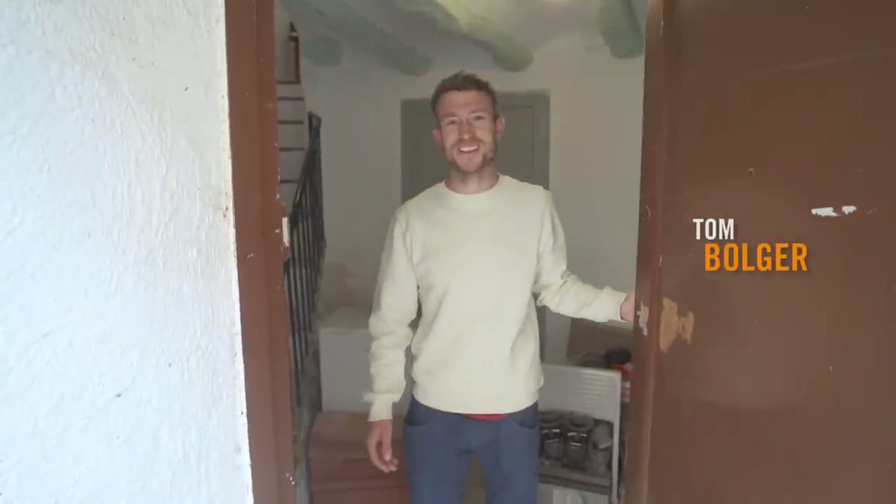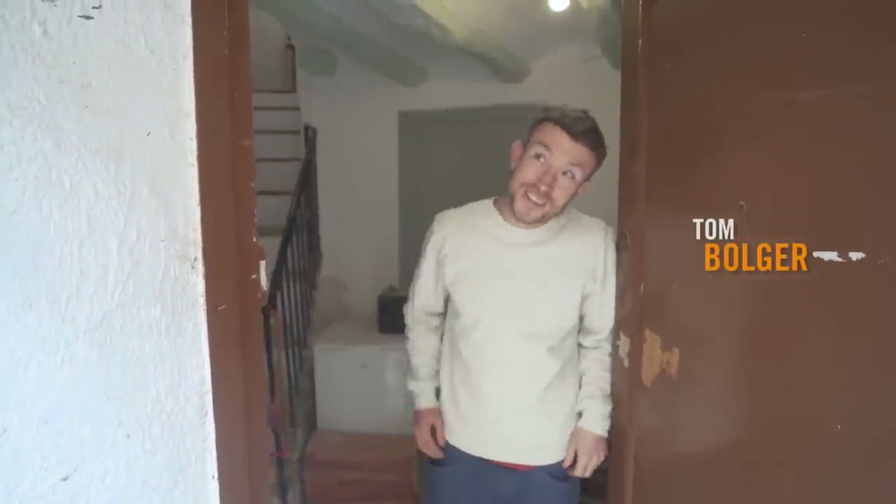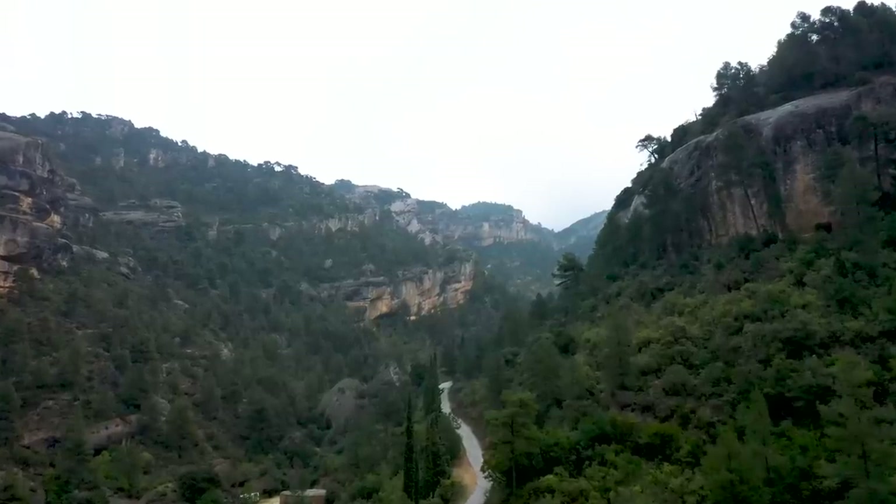Morning! Good morning! How are you doing? As you can see, it's not the best of days today, but you know, we'll grab a coffee, do a bit of warming up and see how we get on out of the crack.